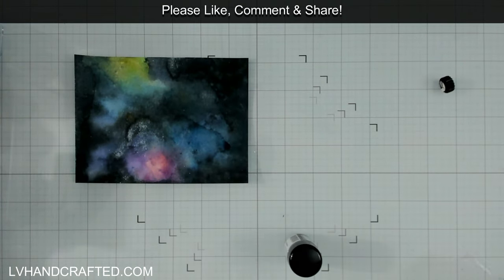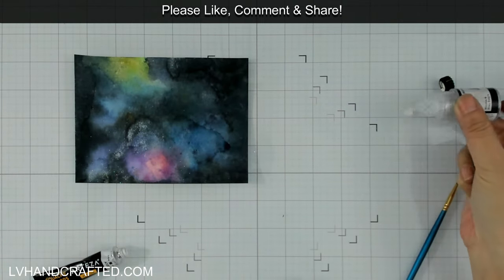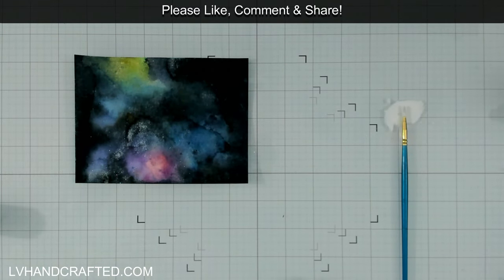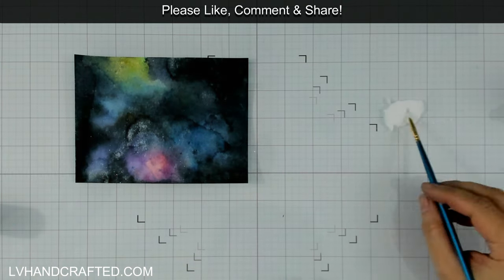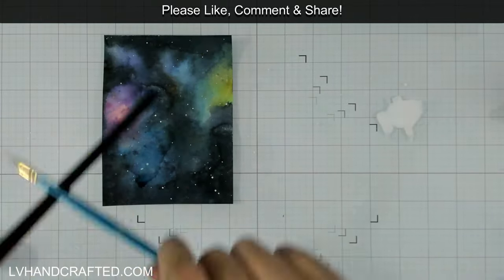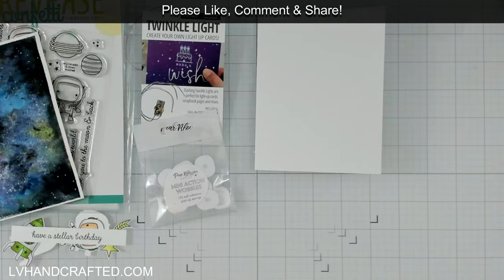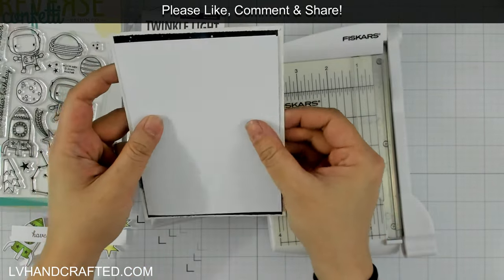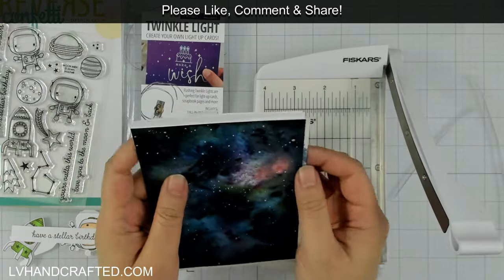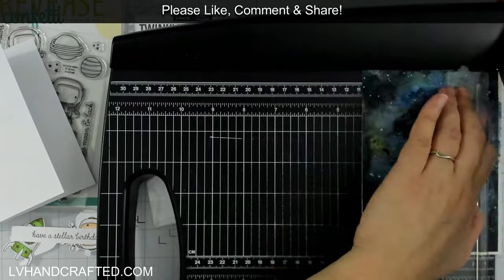The next step is to add all of the stars in the night sky. I've got some titanium white gouache, but you can use acrylic paint — Spellbinders also has a new splatter white which I hear is really fabulous. I've just watered it down a little. It's tough to know how much: too much water and it loses its opaqueness and won't dry bright white; not enough and it won't splatter, it'll just drop in globs. It's something to test on another sheet before you splatter onto your galaxy.